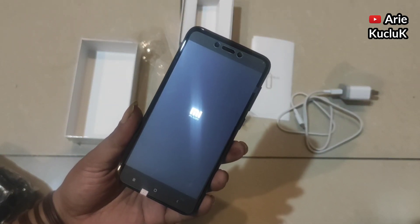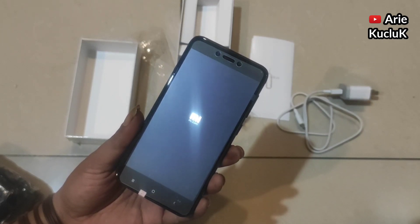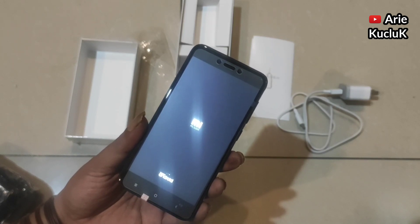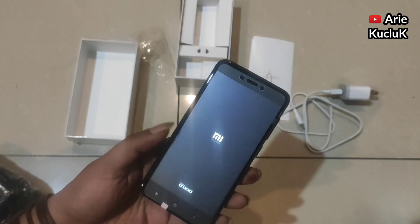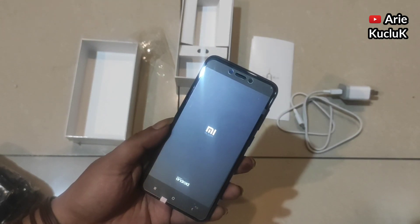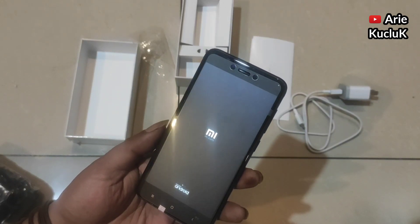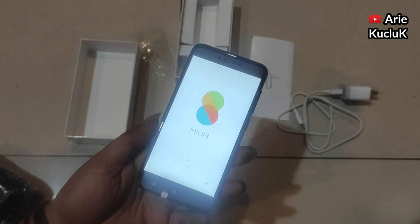Spesifikasi HP Xiaomi Redmi 4X ini adalah mempunyai RAM 3GB dan memori internal 32GB. HP Xiaomi Redmi 4X ini sudah menggunakan MIUI 8.